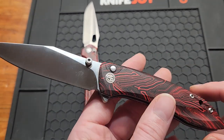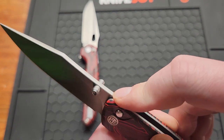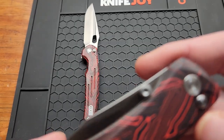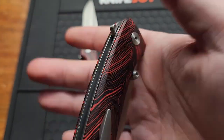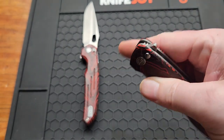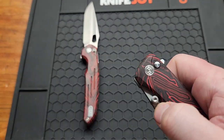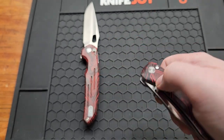For my dislikes, I don't have a whole lot. They didn't put any jimping up on the spine, which — why not? And the thumb studs are positioned right against the blade, so it's a little bit hard to reverse-flick. I wouldn't mind smaller thumb studs, maybe positioned a little farther down, or maybe no thumb studs at all — I don't really know the solution to that.